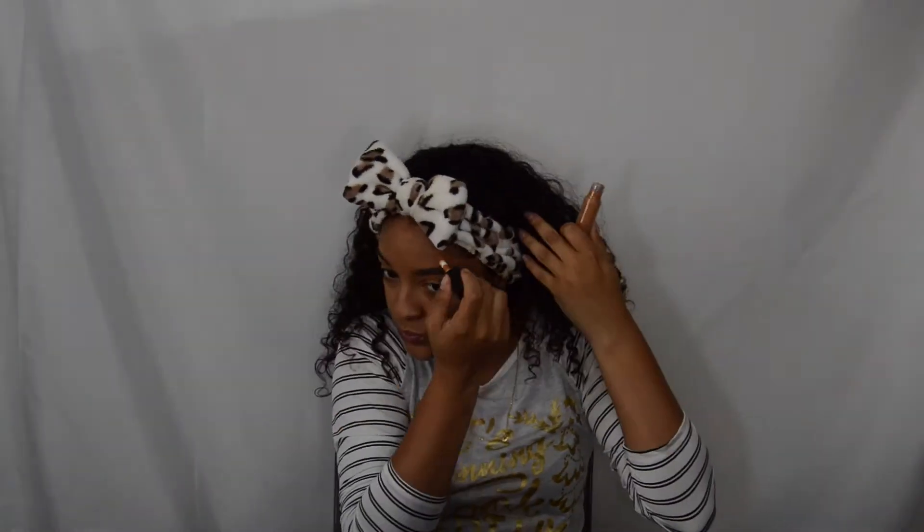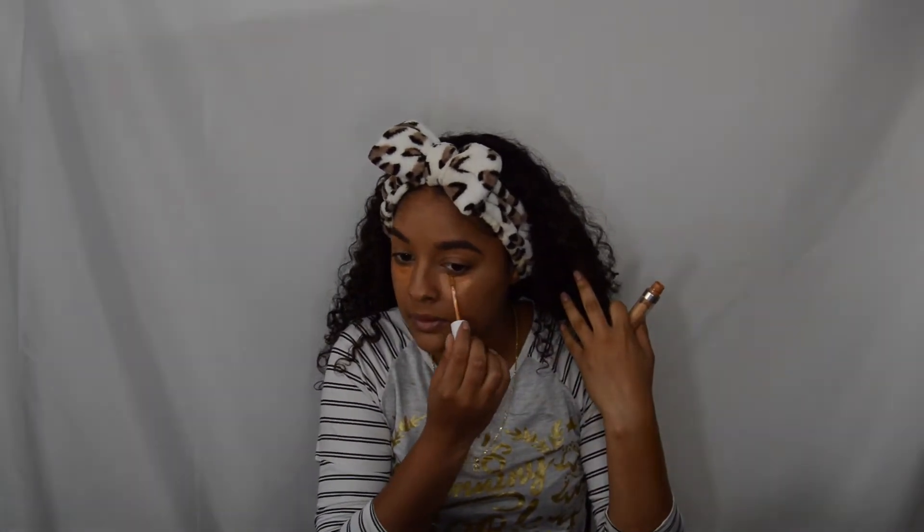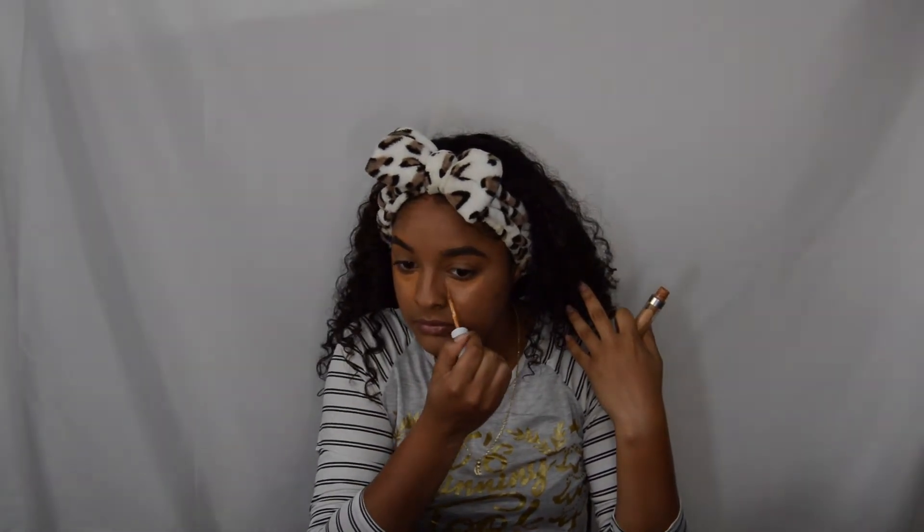Then I add some blush — yeah, I think I got some blush. I get my little stick, put down my stick, and I gotta add some highlight under my eyes. It looks real good — gotta add a lot, make it into like a triangle shape. Put it on my nose, my chin, and my forehead, then blend it in real good.